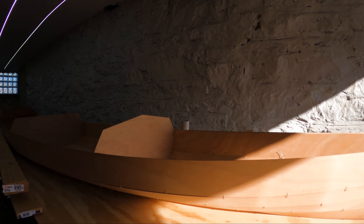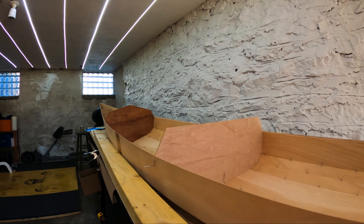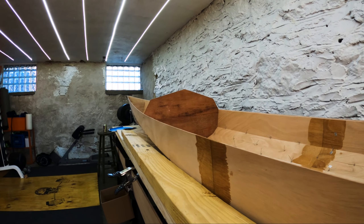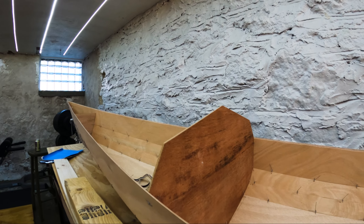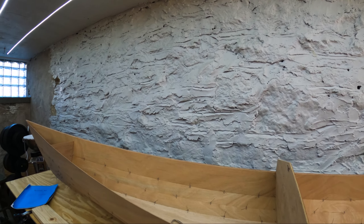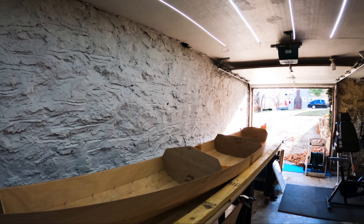Now you have something that vaguely resembles a boat — you should feel good about that! In our next episode, we are going to get the center keel line of the boat glued from the inside and then start putting the top side of our boat on. We'll see you all next time.